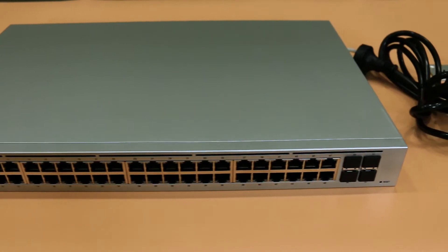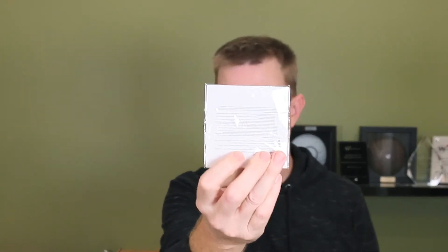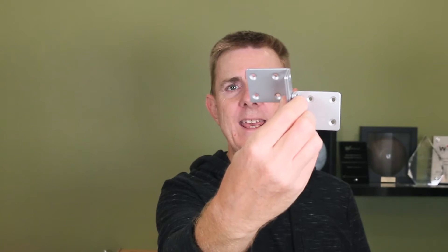We'll have a look at the unit itself in a moment. You're going to get a little conformity guide — not really much more than that. You are going to get two rack ears because this is a rack-mountable unit. You are also going to get a little packet of rack mount nuts and screws to allow you to mount that into the rack, and you're going to get a power cable for your region. We're here in Australia, so that's our end there and IEC at this end.